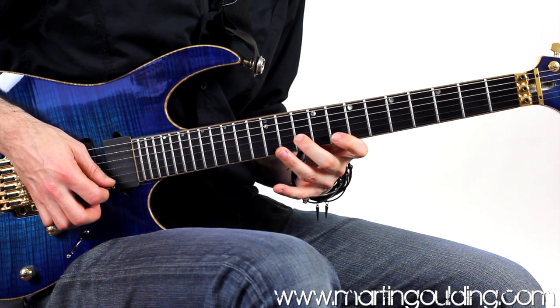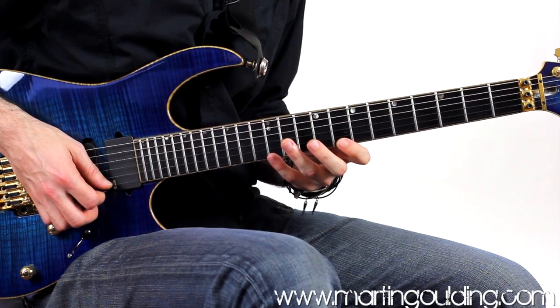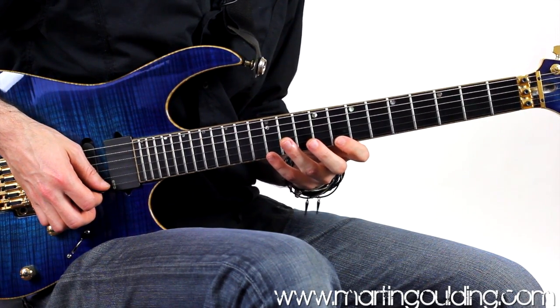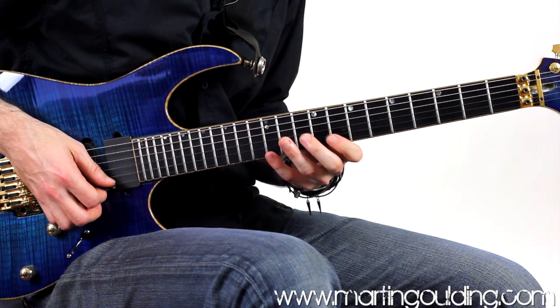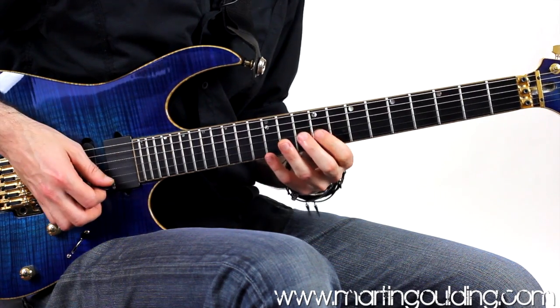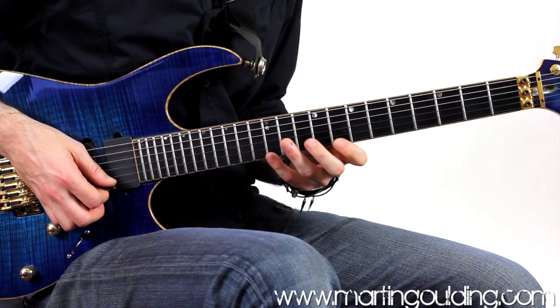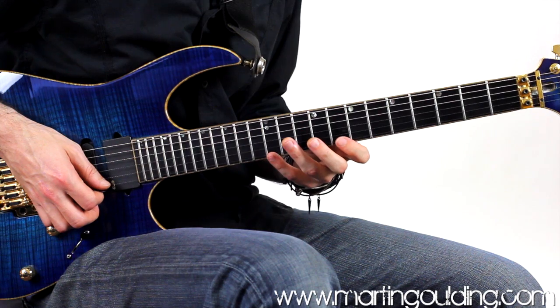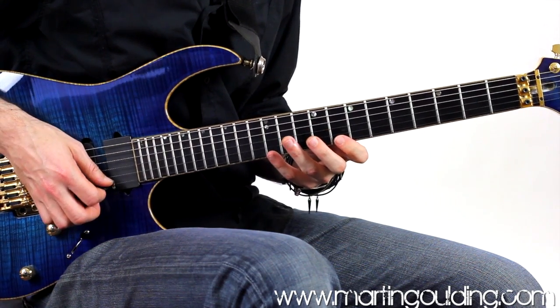Just releasing the pressure off the high E string with the first finger so as to mute. Then we're going to continue the upstroke into the G string at the 9th fret with the first finger, again releasing the previous finger pressure — finger on, finger off for good note separation. We're dragging the pick upwards through the B and G strings in a single motion, with the arm just pulling upwards slightly.